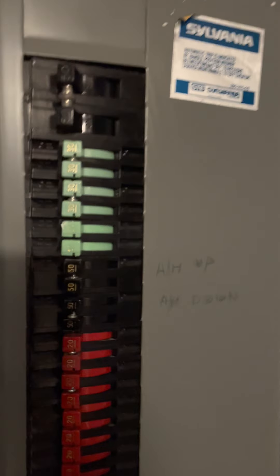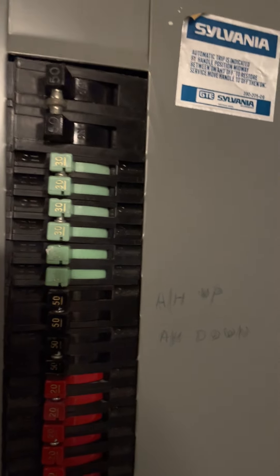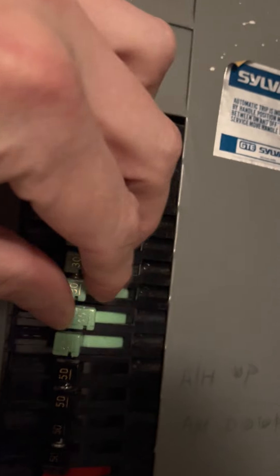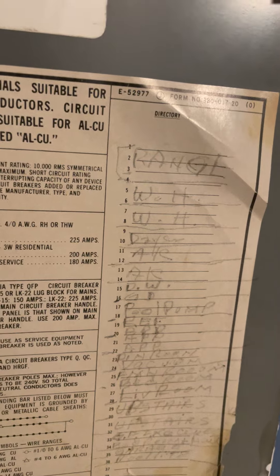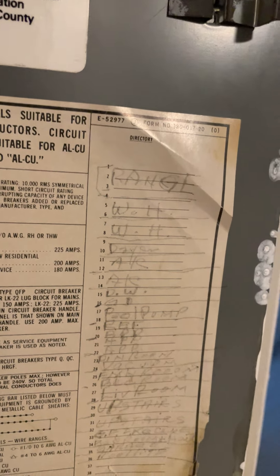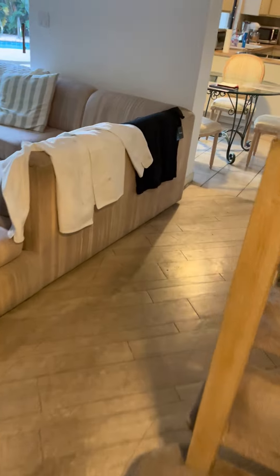Go to your circuit breaker. I can see AC up and down — the first is the range, the next two are the water heaters, and then the dryer. If you're uncertain which breaker it is, flip the ones above and below what you think it is to be sure. Shutting off power is just a temporary disruption — that's what the circuit breaker is for.